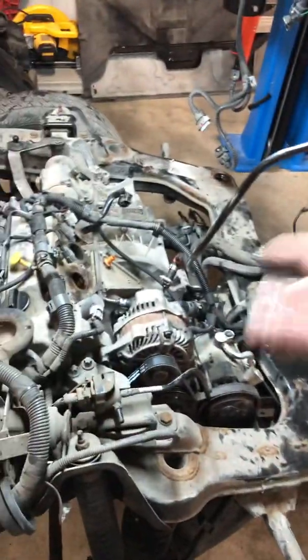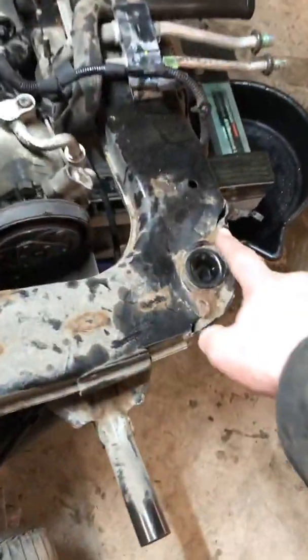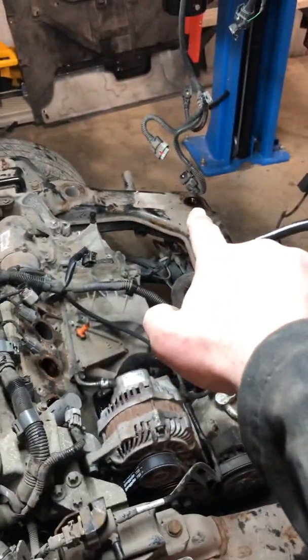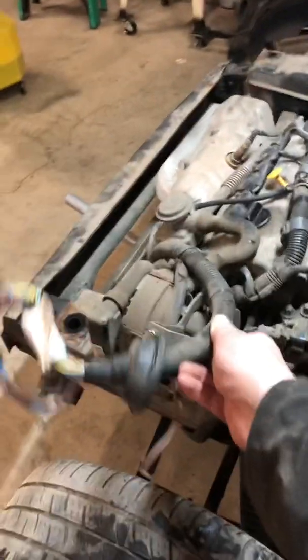A couple things right here: basically it all comes out as an assembly. You take out the four big subframe bolts. This connector right here is just the fuel injection or ECU connector, and it just goes up through the body right there.